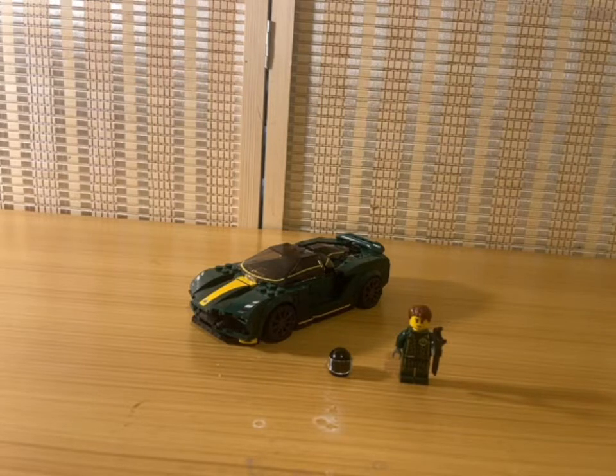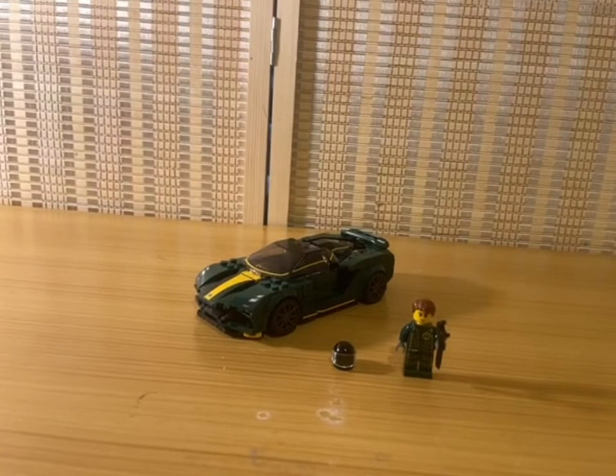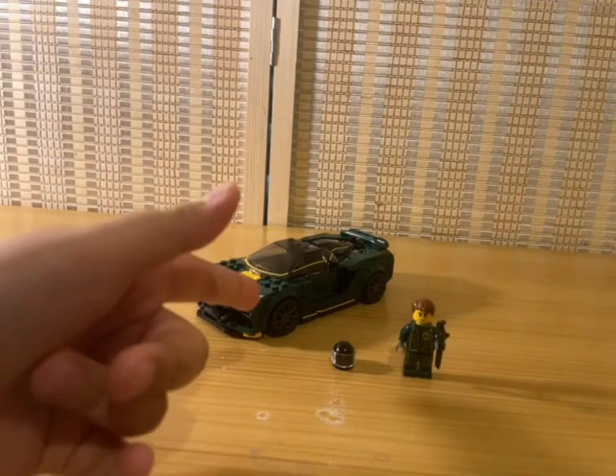It is for ages eight and up, set number 76907, and it comes with 247 pieces. This is a good set, I love it, but there are also some flaws and I'm gonna go ahead and say most of them that I found in this video. So without further ado, let's get straight into it.